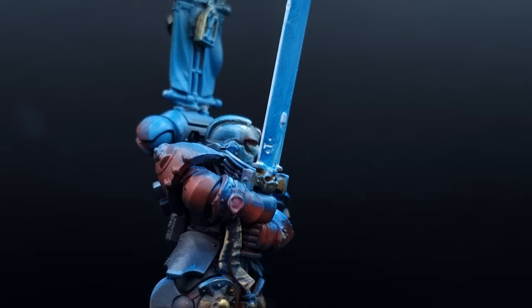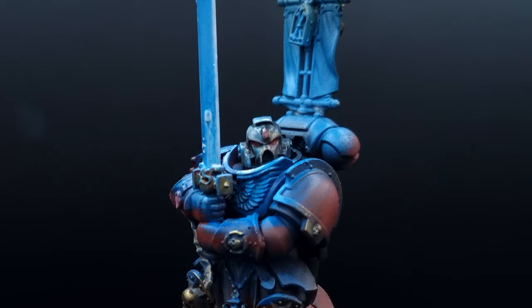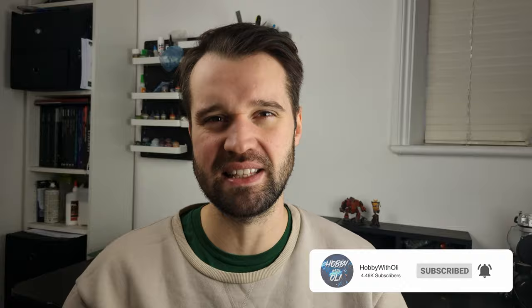Welcome fellow combatants against grey plastic. Today we embark on a heroic journey of painting up a Space Marine Company Champion. We'll be focusing on the mesmerizing glow of the power sword, and we'll also be looking to add some reflections to his shining golden helmet, because no self-respecting son of Sanguinius ever skips polish day. Don't forget to like and subscribe, and join the Discord via the link in the description to get in touch with other gamers and painters from all corners of the galaxy.